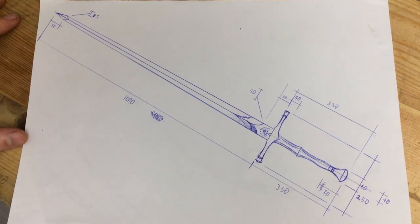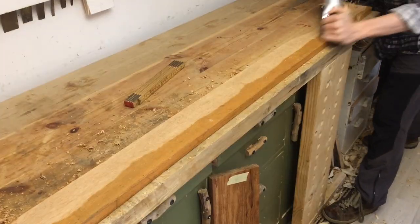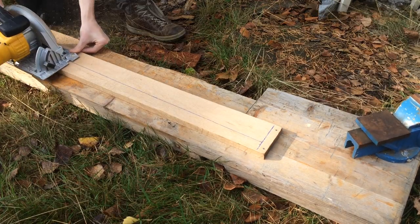Hello friends! Today I'm making a sword. I'm a huge nerd and I recently started doing fencing. It's a great exercise, a really fun social thing, and most importantly you get to swing around a sword.